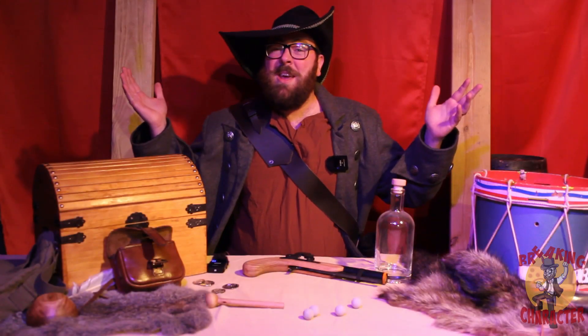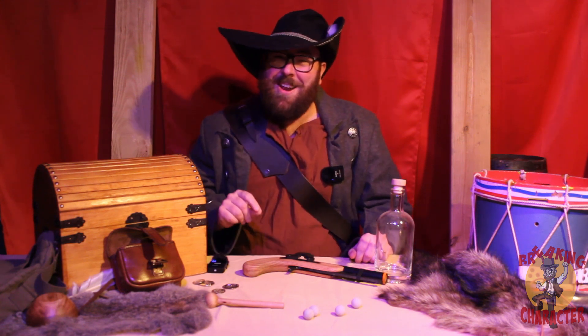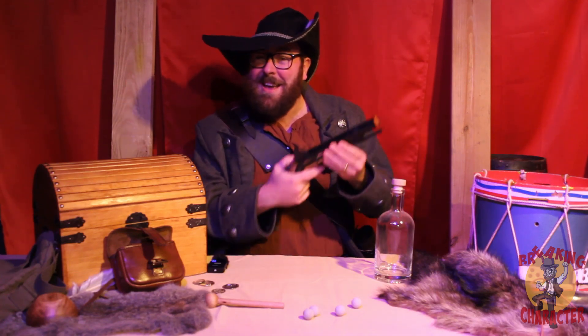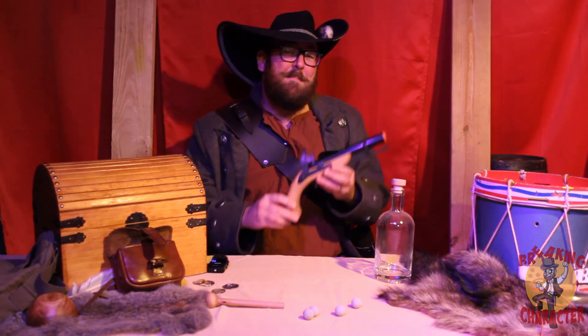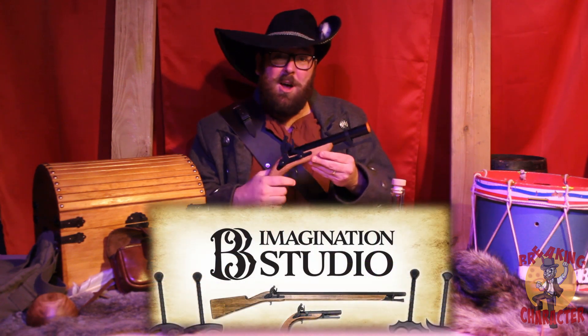Hello everyone and welcome to Breaking Character LARP. My name is Roy and today I'd like to talk to you about a little thing that really does pack an awful lot of punch. This is the B3 Imagination Studios LARP Flintlock pistol.